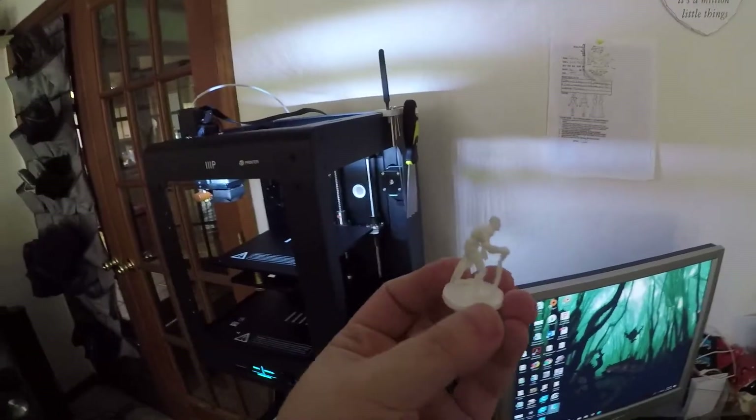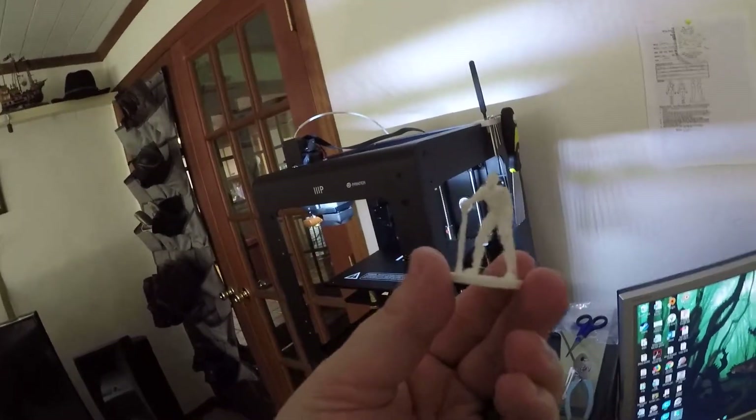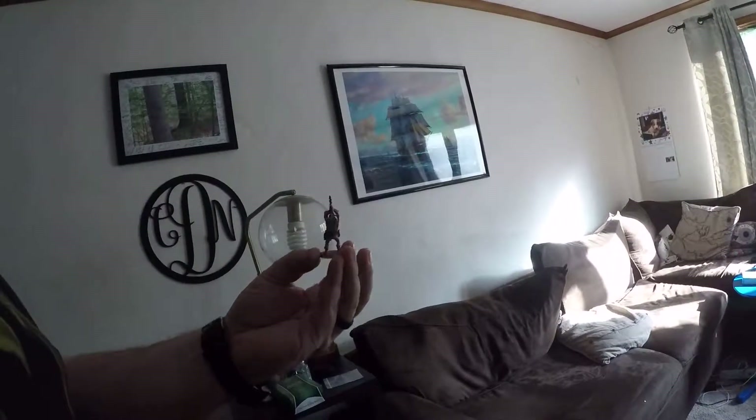I printed out a couple of miniatures. This is the first one — he's still a little hairy, he needs a little clean-up, but I'm very happy with how he turned out. Over here was the very first one I printed out that was a success. I've already painted him, and he turned out fantastically. He's a little hairy — I still have to figure out how to work with that — but that's a 3D printer thing in general; it has nothing to do with this one.